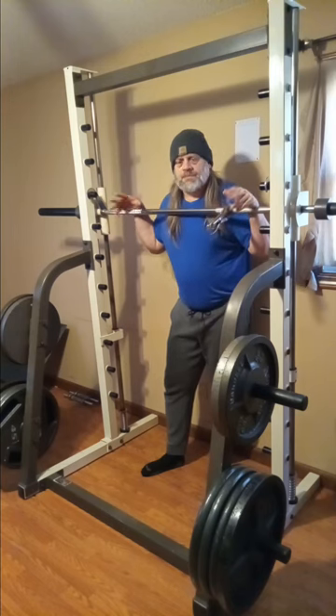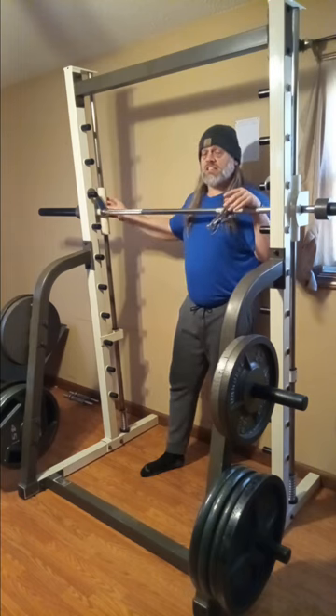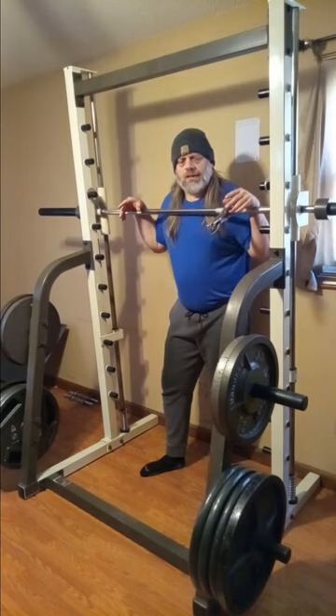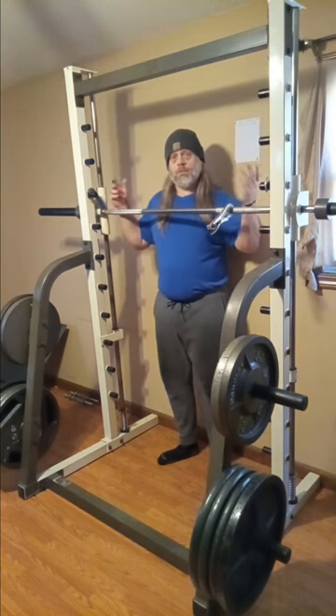Alright, we're done with the biceps, and now we're over here on the legs. We're going to do some lightweight Smith Machine squats. Yes, I'm starting out with the bar, because this bar with this carriage weighs 57 pounds, and I think that's a good starting weight for a deloading phase. So let's go ahead and do this and we'll be done.